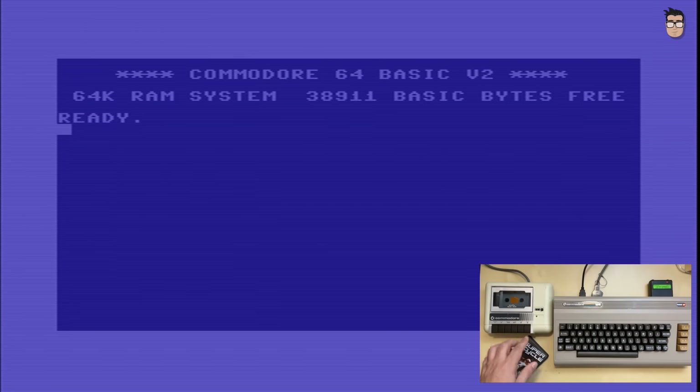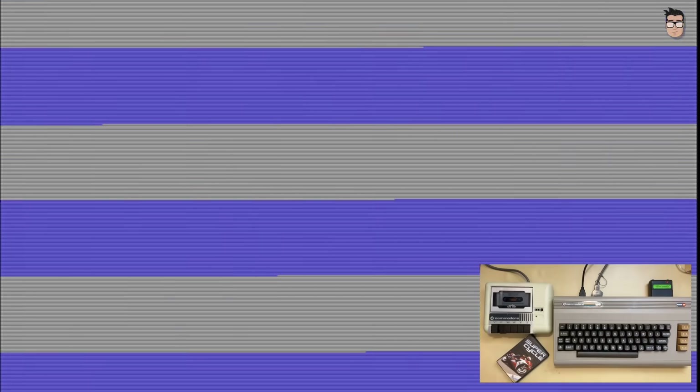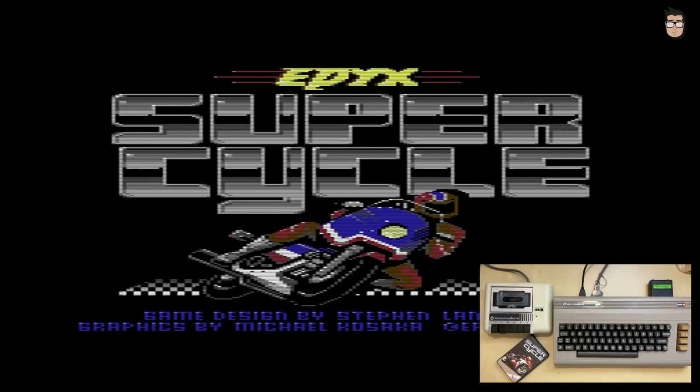It's a real joy to be able to connect a Commodore 1530 datasette and load your old programs from tape. The colorful loading lines are back. By default, the Commodore 64 Ultimate plays the audio signal coming from the cassette port through its internal speaker. This can be a bit annoying, as on the original Commodore 64 this sound was not audible, which was something many appreciated. Fortunately, the Commodore 64 Ultimate can be configured so that this audio is no longer played through the internal speaker.